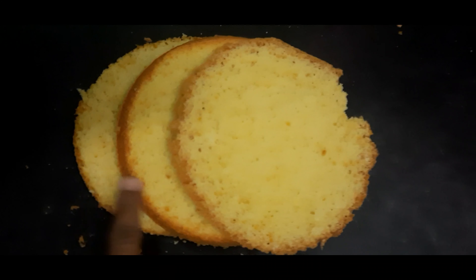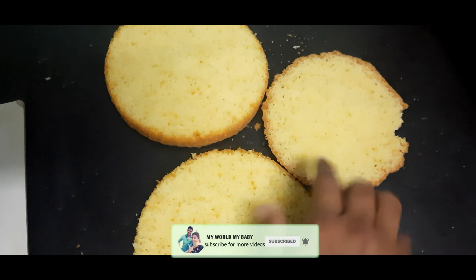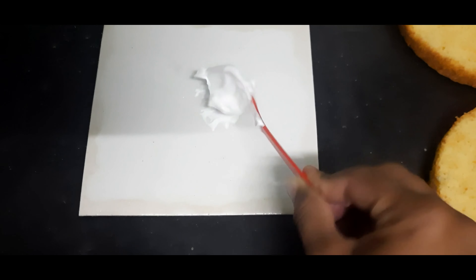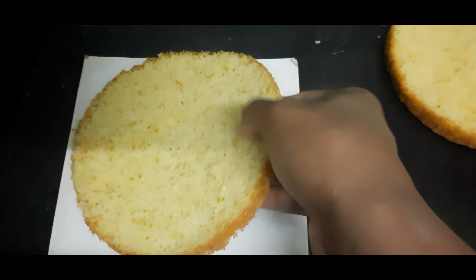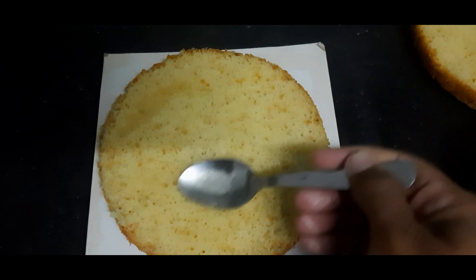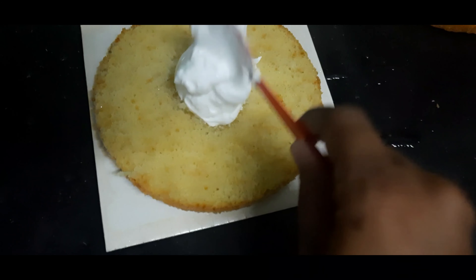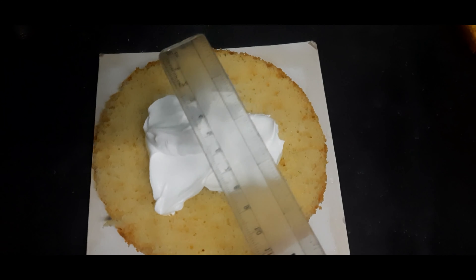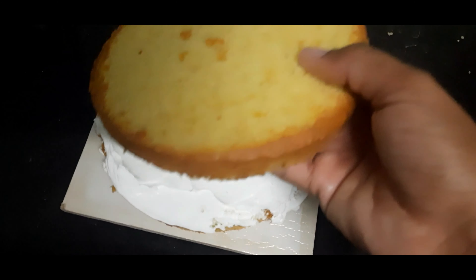Cut 3 layers of the cake and add cream frosting. In the first bowl I have whipped cream. Add a sponge layer, then add cream. Use a steel scale — not a knife — to spread the cream.